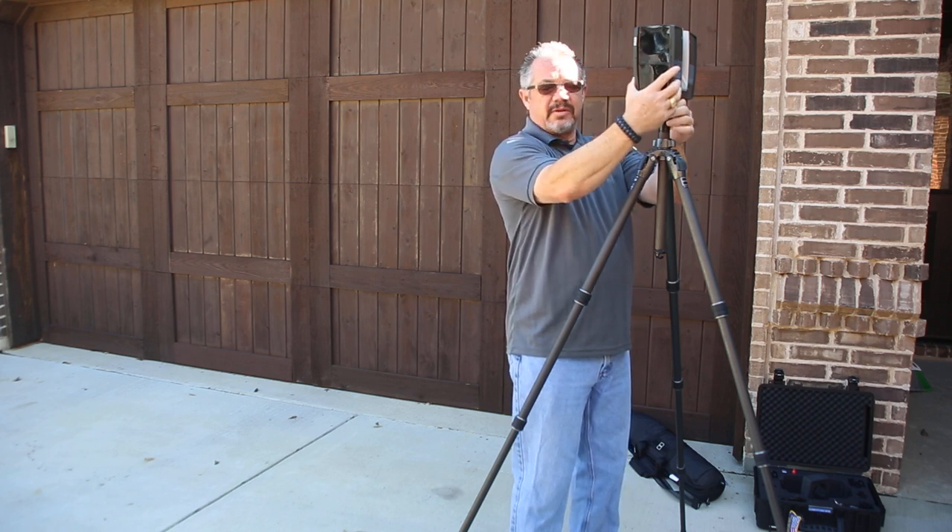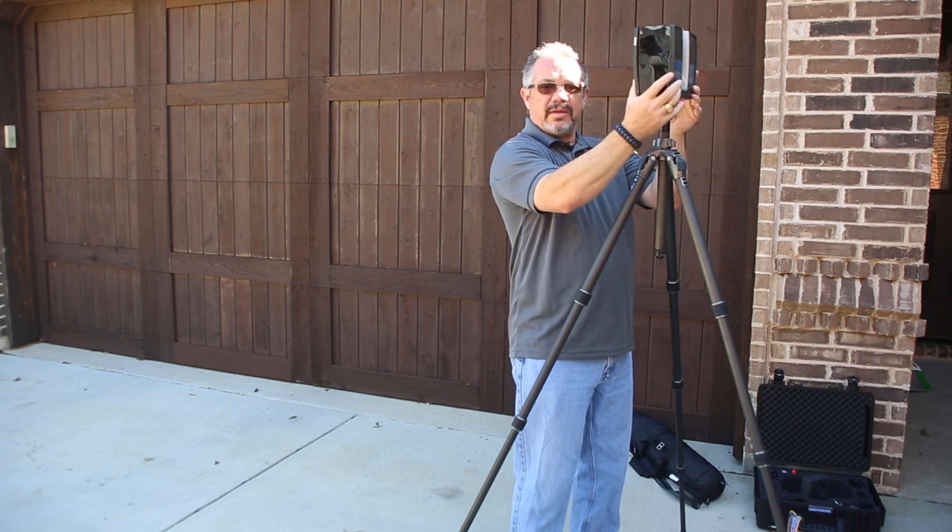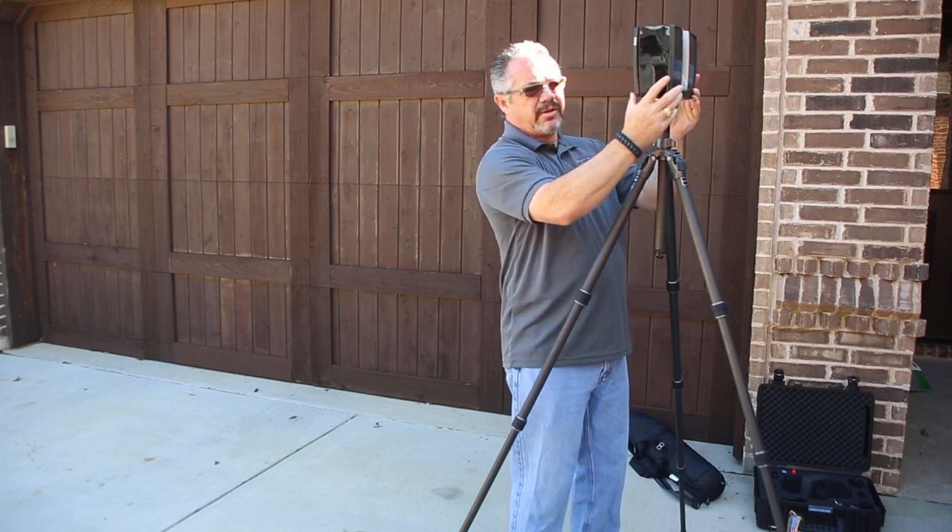Then just maybe a quarter turn clockwise until you start to get tight. You don't need to crank down on this at all. If you grab the scanner and just give it a little tug each way, it should be really stable, minimal movement — maybe just a sixteenth of an inch is all you have.